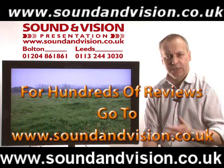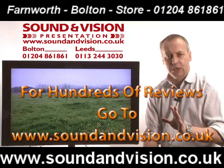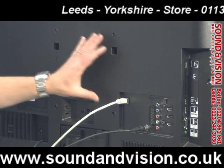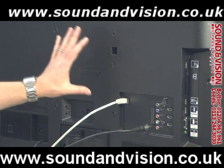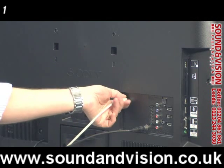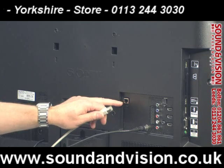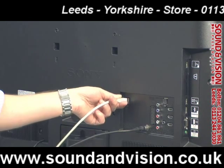Before we go into the menu and take a closer look at some of these facilities, we're going to take a quick look at the sockets on the rear. Your wall fixings on this particular range are 200mm by 200mm — standard fitting. You've then got a LAN connection, so an ethernet port on the back, so if you want to access web services you can do so through this TV.